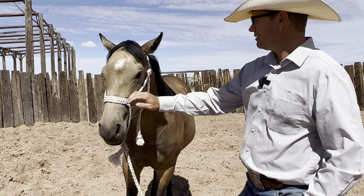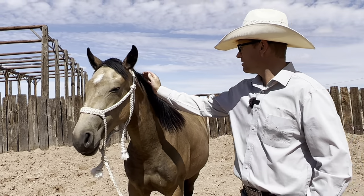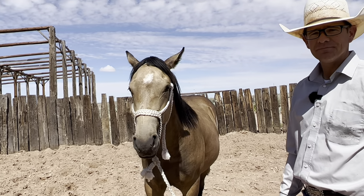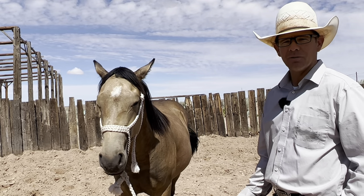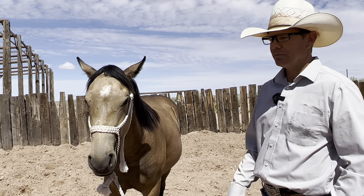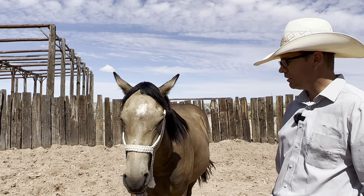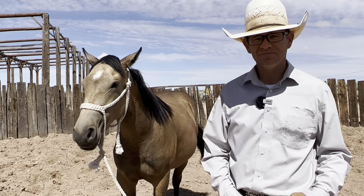That was good — she doesn't mind me touching her head so much now. This morning she didn't like it too much and shied away. So there's a lot of good stuff there. Build on it again tomorrow, or a week later — that was a week, so it shows they still remember and retain stuff. But if you're doing it a couple times a week or every day, they'll get really good, as long as you're feeling them.